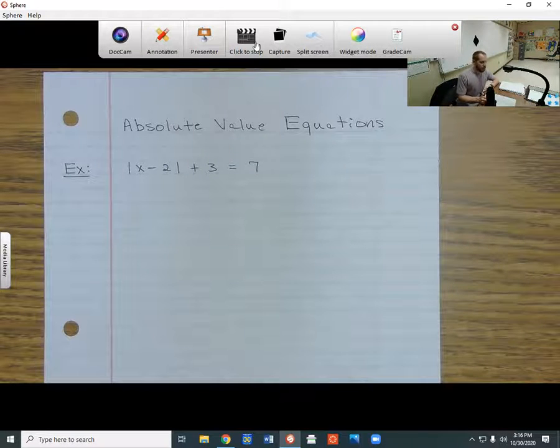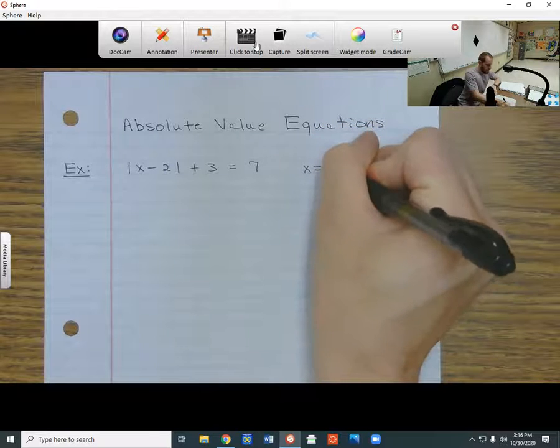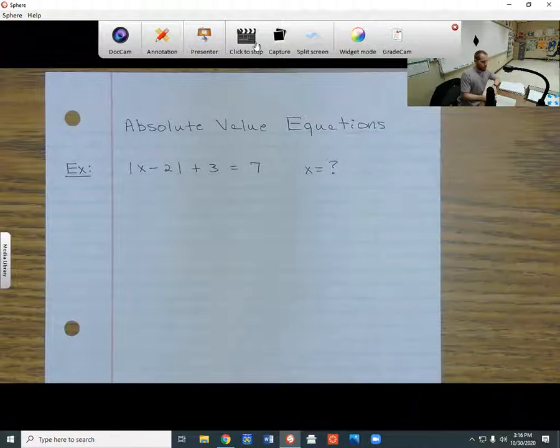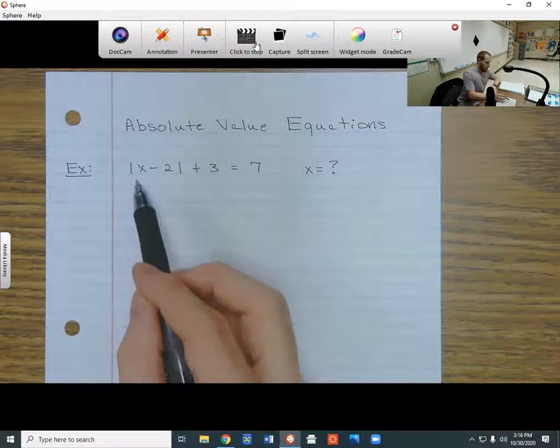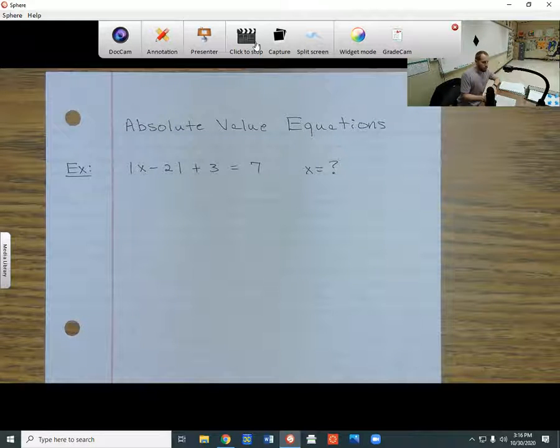So what I want to do is figure out what x is — what number, if I put it in the place of x, will make this statement true. The first thing I do with any absolute value equation is try to get the absolute value by itself.